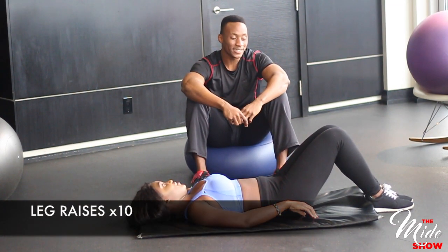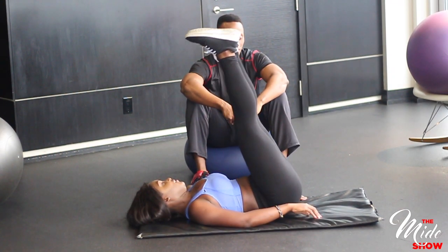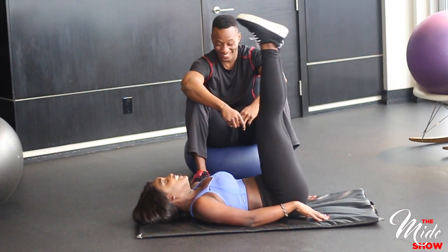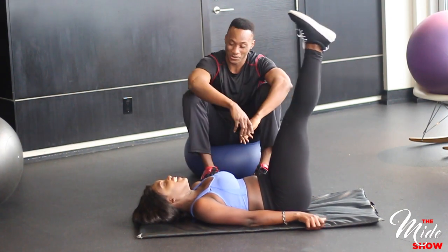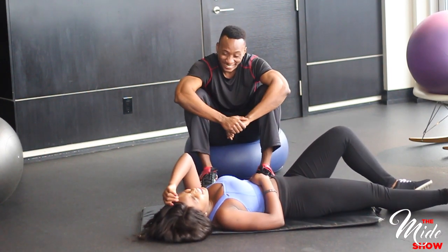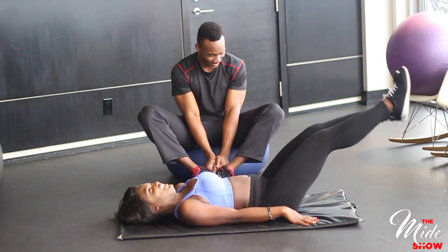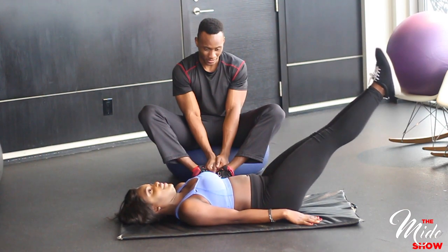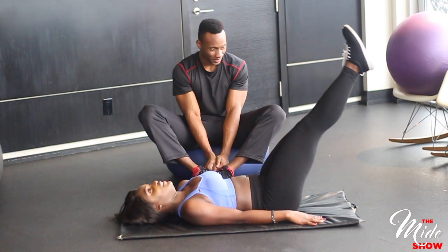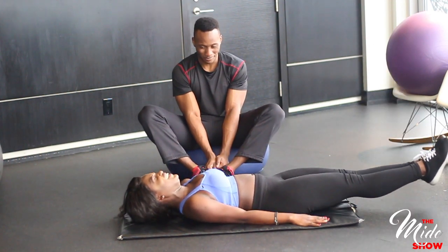Lie with your back flat on the mat or bench with your legs extended in front of you — this will be your starting position. Place your hands on either side of your body or on the glutes with your palms facing down. Keep your legs extended as straight as possible with your knees slightly bent but locked. Raise your legs until they make a 90-degree angle with the floor, hold for a moment, then slowly lower back down.